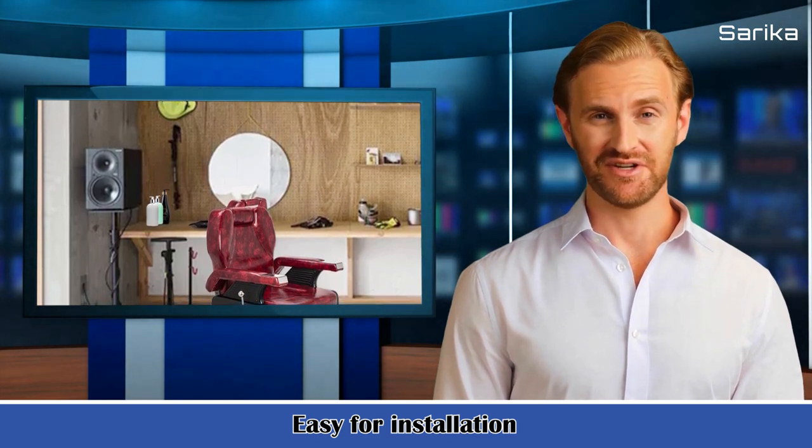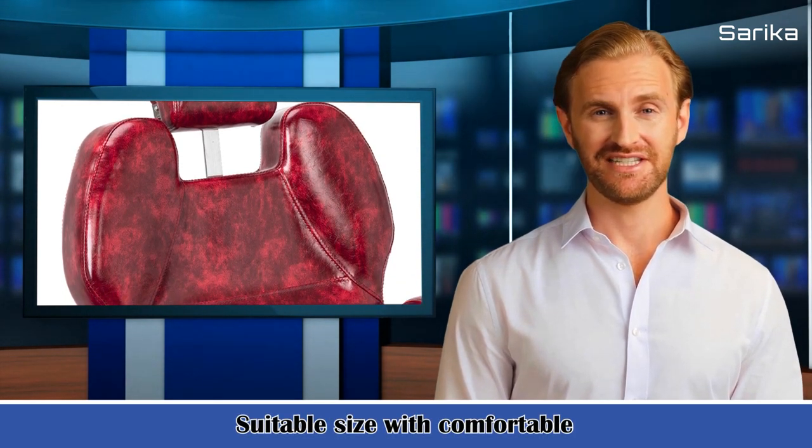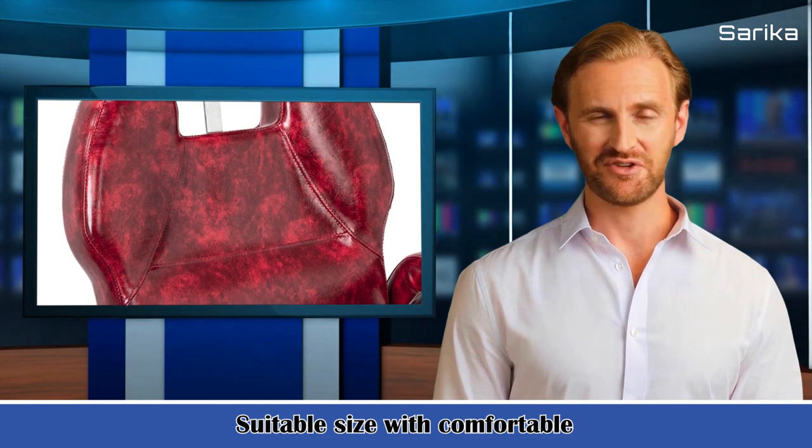5. Product dimensions: length 38.2 inches X width 27.6 inches X height 39.4 inches / length 97 centimeters X width 70 centimeters X height 100 centimeters. 6. Armrest dimensions: length 21.7 centimeters X width 3.2 centimeters / length 55 centimeters X width 8 centimeters. 7. Pump stroke: 4.3 inch / 11 centimeters. 8. Load bearing: 440.9 pounds / 200 kilograms.